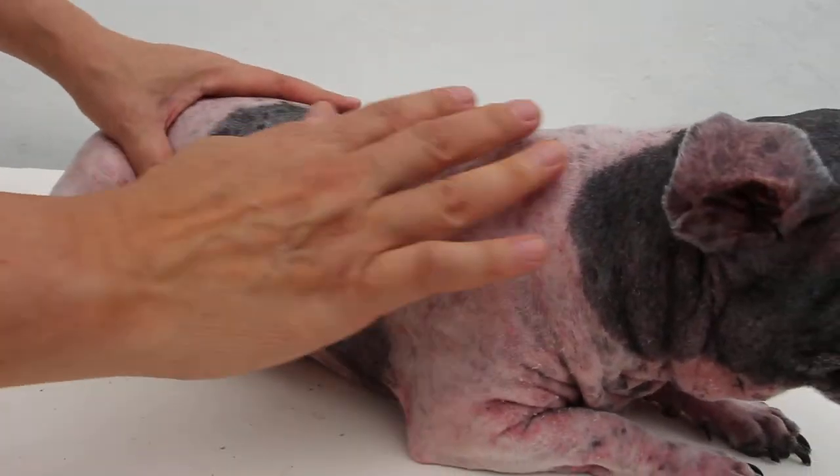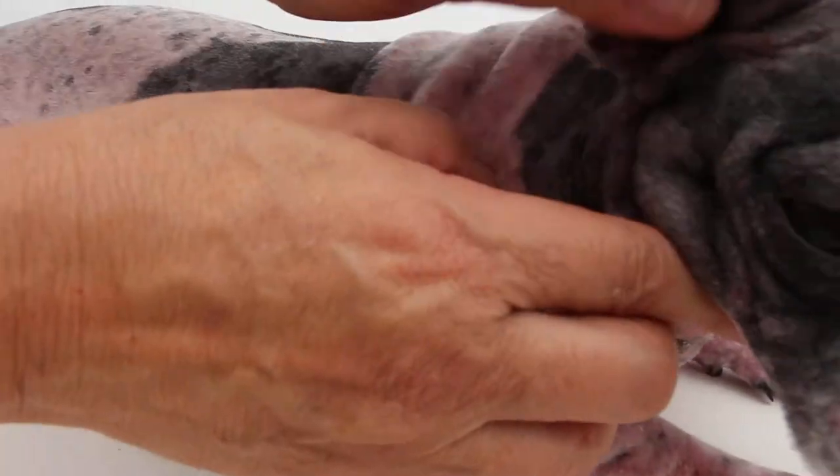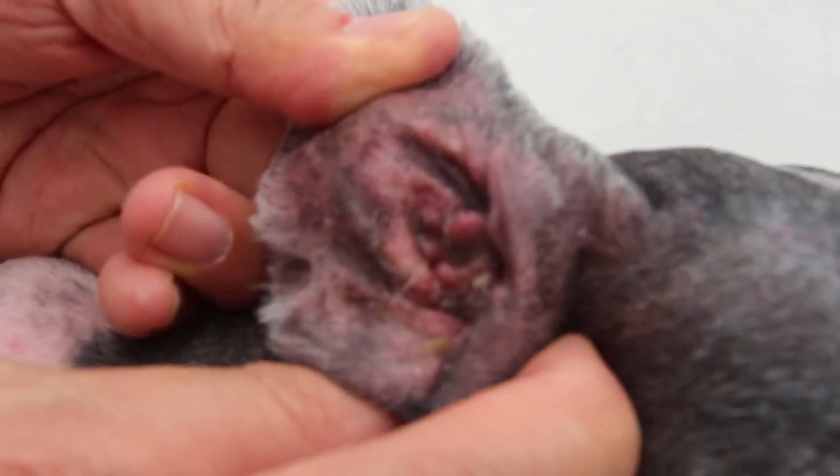Now the skin — the skin has rashes due to scratching, because the ear is obstructive and painful. That's the reason.